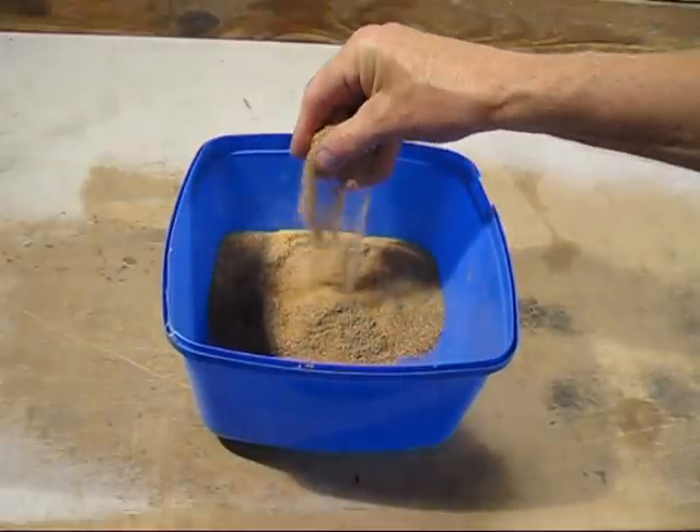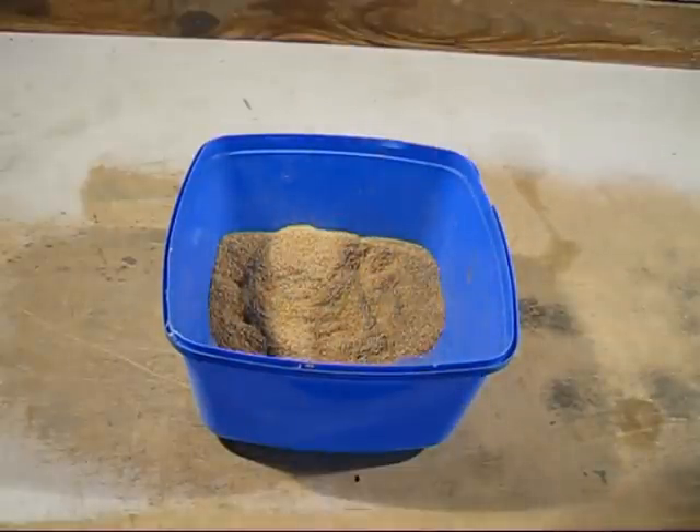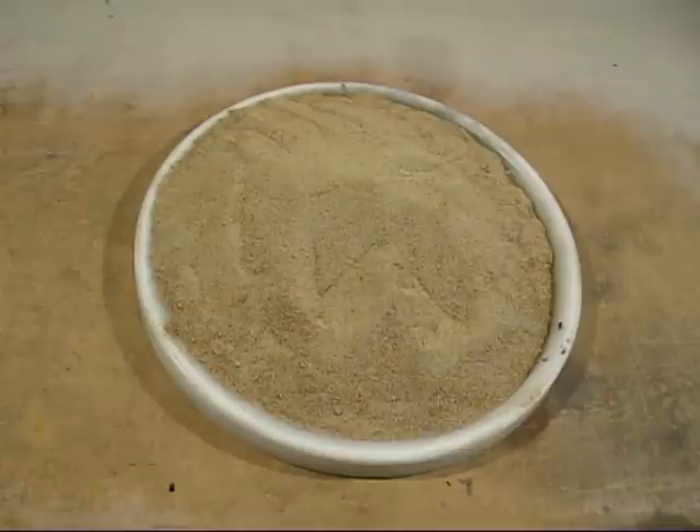Now comes a very important question: how much sawdust do I add to the sand? Seeing I've never done this before, I'm giving a guesstimate. With coal dust I use about four percent, so I'm going to put in a little bit more — I'm going to go for five percent sawdust. This is my sawdust facing sand. When I make a mold you'll notice it's a light-colored sand, whereas coal dust sand is very dark.